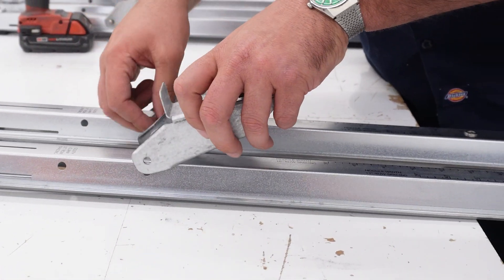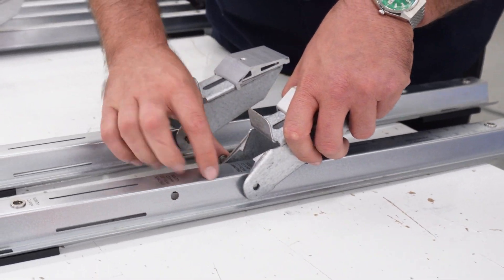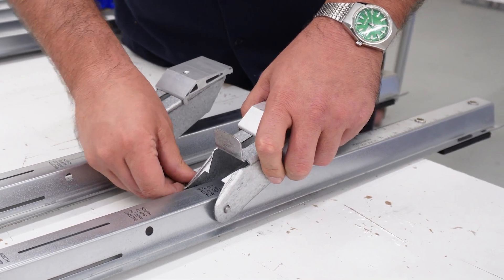Place the south clamp so that its body sits like a saddle over the rail. The holes on each side should line up with similar holes in the rail. Slide a clevis pin through both to secure.